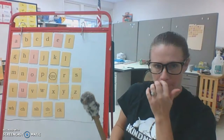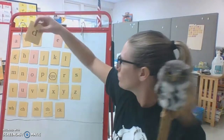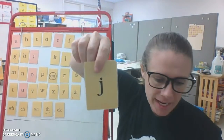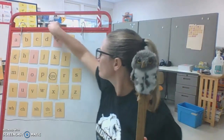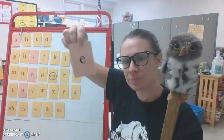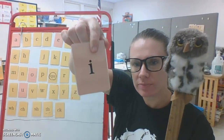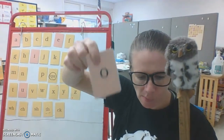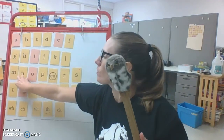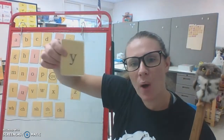There are a few of our sounds up here. D, dog, d. J, j. A, apple, a. E, ed, a. I, itch, i. O, octopus, a. U, up, a. Y, yellow, y.